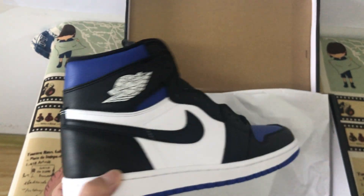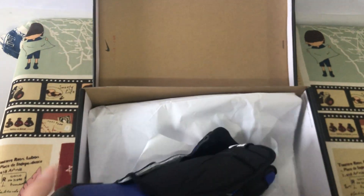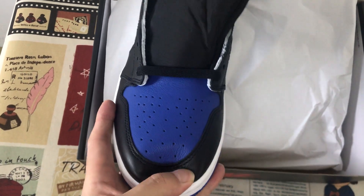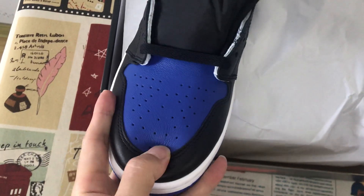Here's the back view. The upper is made of top grain real leather.